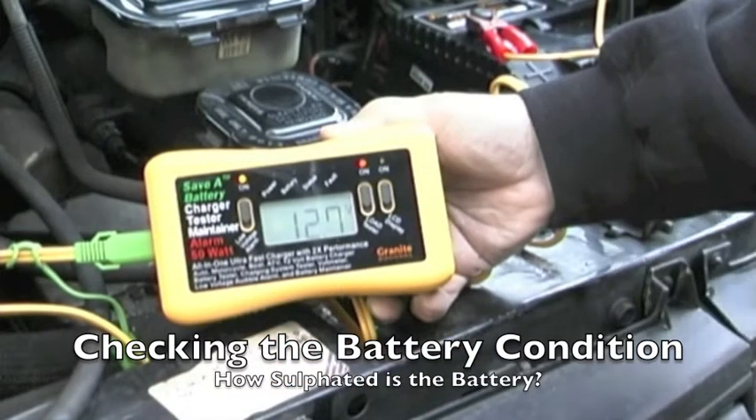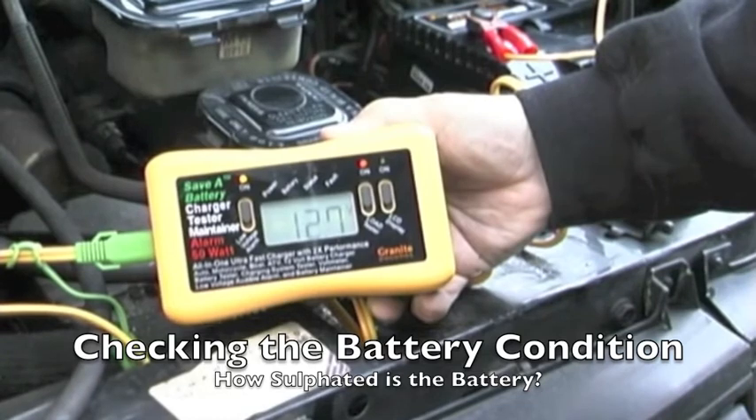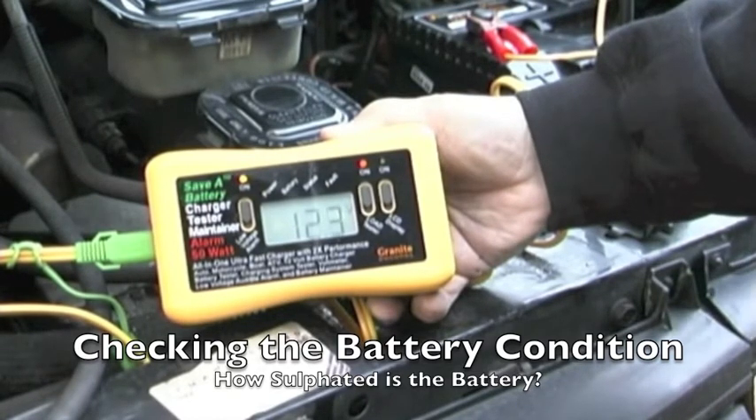If it's a weak battery, we can actually deep cycle the battery back to life, giving it more longevity by simply using the headlights to drain the battery slowly. What we're doing here is the voltage is going down — we've turned on the headlights.